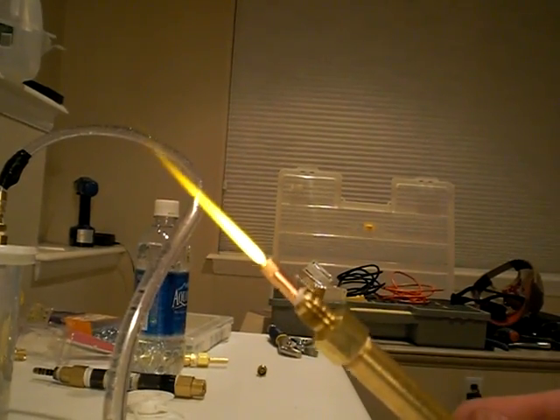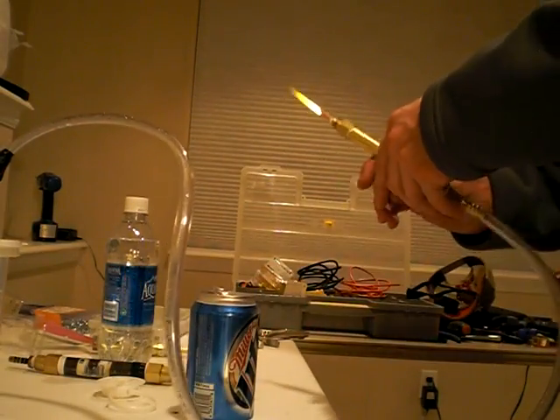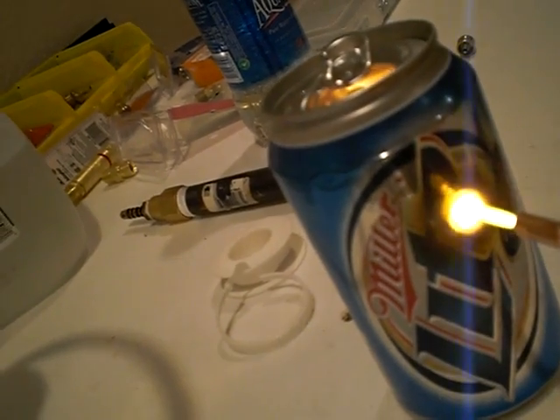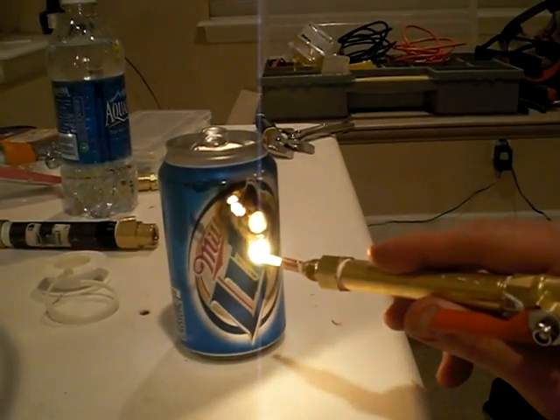Nice flame here, really stoked about that. Let's see if we can burn anything with it. Immediately I see water vapor, and it takes just a couple of seconds — we're through the aluminum can. Just a couple of seconds. Looks like we're starting a little low on hydrogen and I don't want a flashback. How cool is that, guys?